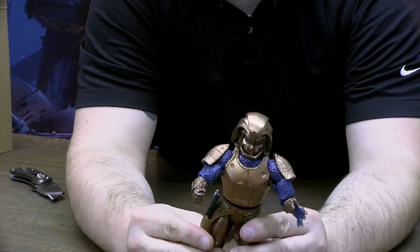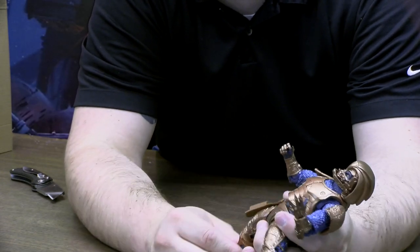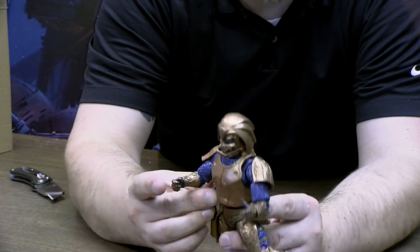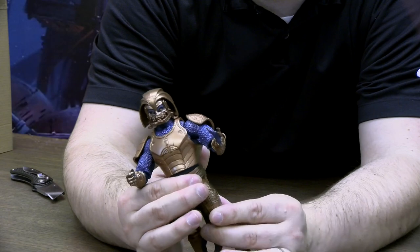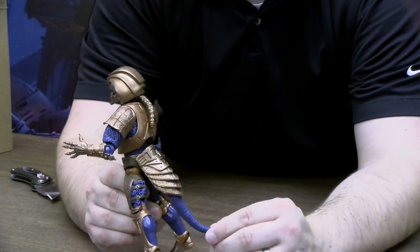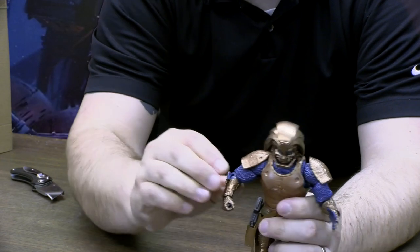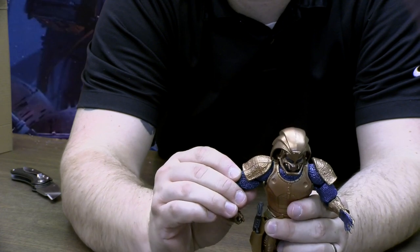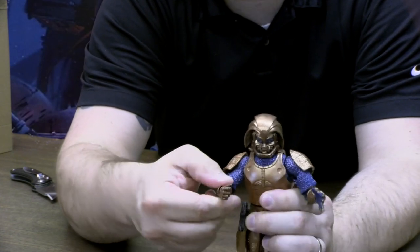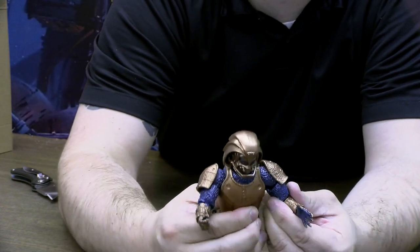Let's talk about articulation. His legs do bend, and there's actually a kind of double joint, so he can somewhat do the splits — though I won't push the right leg because of the gun holster. There is a double joint going on in his legs. He bends at the knees and a little bit at the foot. The double joint is a good and bad thing — you want to do more with him but the armor gets in the way.